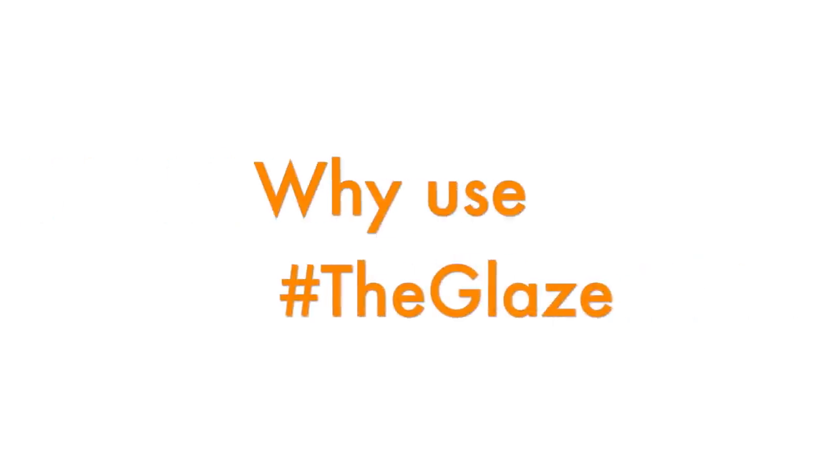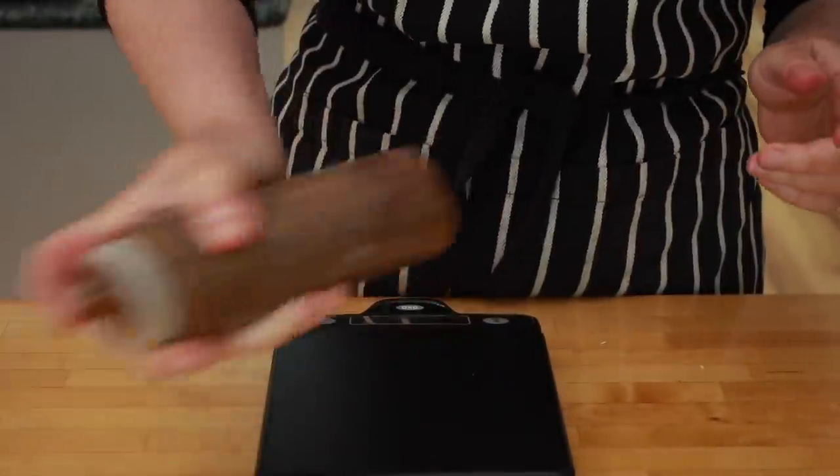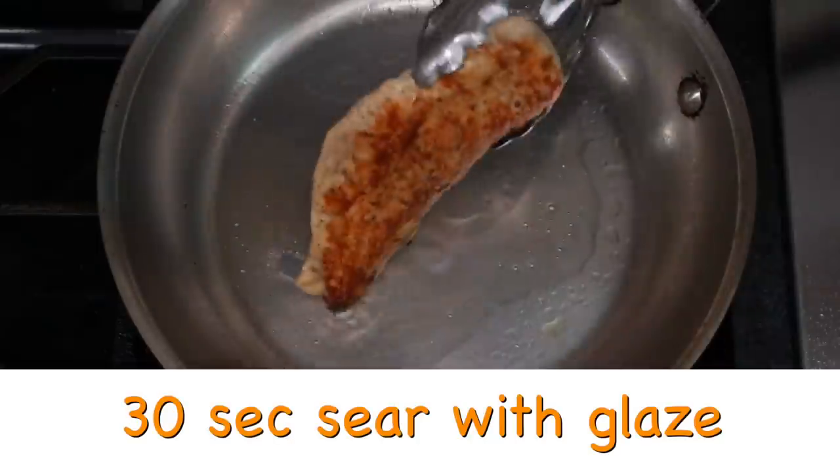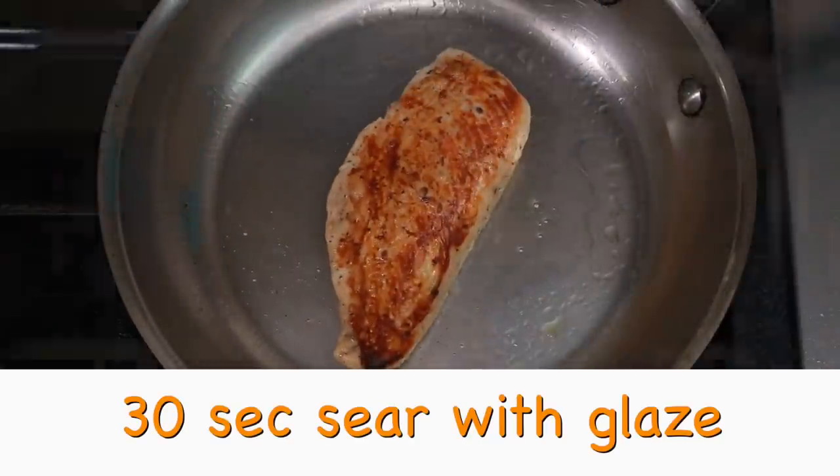If using a skillet, be aware that ground meat will stick in stainless steel, so either use Teflon or cast iron. You probably know about my grilling glaze — it produces way faster and way tastier browning. Ground beef is not the easiest thing to brown because unlike a solid muscle, it's hard to dry it well and moisture slows down browning. That's where this glaze comes in. Look at the difference it can make — obviously that was a chicken breast, not a burger, but the same applies to any protein you put it on.